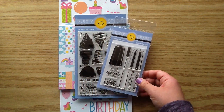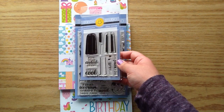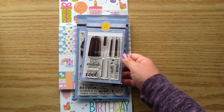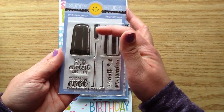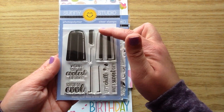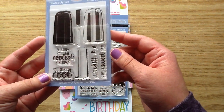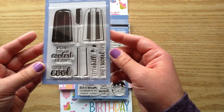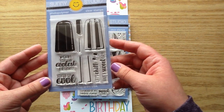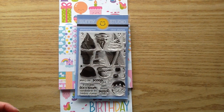Then from the new Sunny Studio release, this is the Perfect Popsicles. I love Sunny Studio's stamps where you can layer the image — this one is a popsicle where you can layer the top and the bottom in different colors, and then you can also layer the stick. The sentiments on this one are really nice too: Wishing You the Coolest Birthday, You Are So Cool, Let's Chill, and Have a Sweet Day. I'm really excited to stamp that one out — I'll have to do a video so you guys can see it in action.